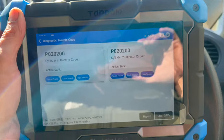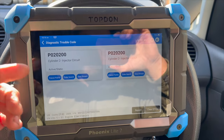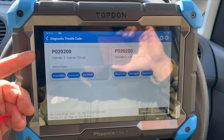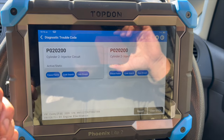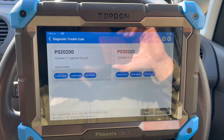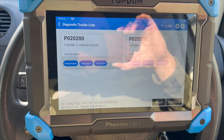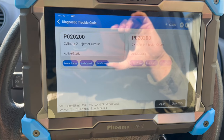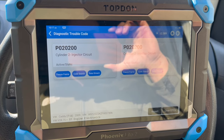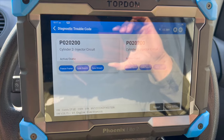Using the Topdon scanner, the Phoenix Lite 2, we've got it plugged in and the fault code relating to cylinder 2 injector circuit is P0202. The injectors on these are listed in normal order — cylinder 1 starts at the cam belt end running across to cylinder 4 at the gearbox end. We'll get under the bonnet now to show where the injectors are located. Check the links in the description for a new injector, tools, and torque settings.